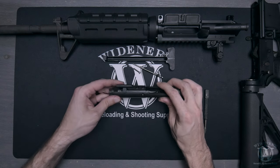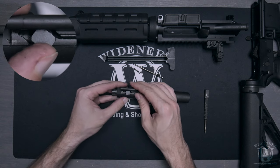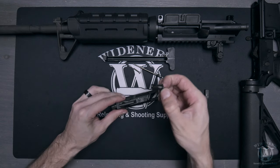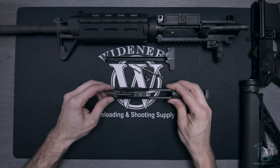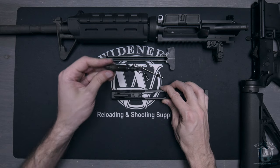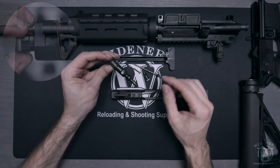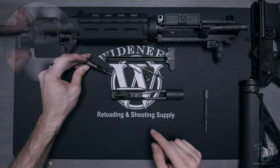Push forward on the bolt and use your fingers to remove the firing pin by pulling it forward. Next, rotate the bolt cam pin 45 degrees counterclockwise, then pull back to remove it. Now you can freely remove the bolt from the bolt carrier by pulling back on it.